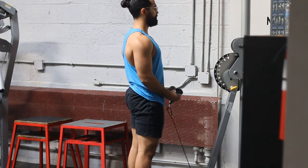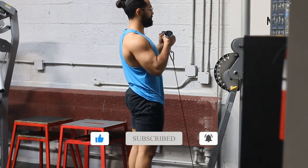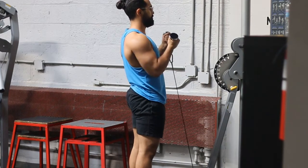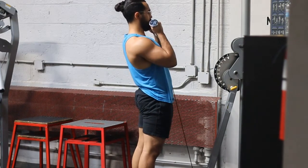Here are some common mistakes. Half reps — you don't want to do half reps at the bottom or at the top of the range. I would avoid the '21s' thing, where you do 7 at the bottom, 7 in the middle, and 7 at the top. Just avoid that at all costs.